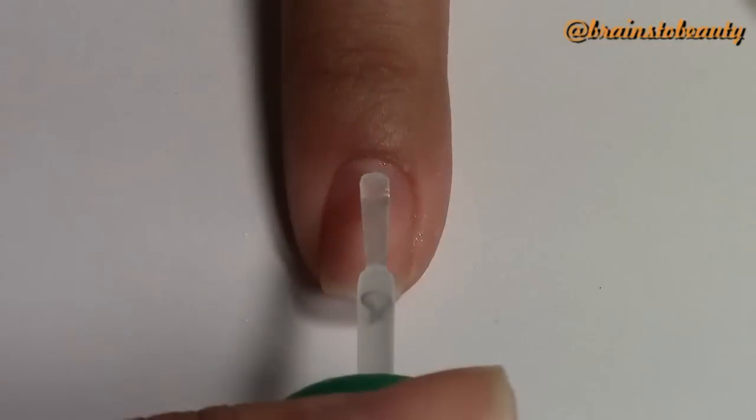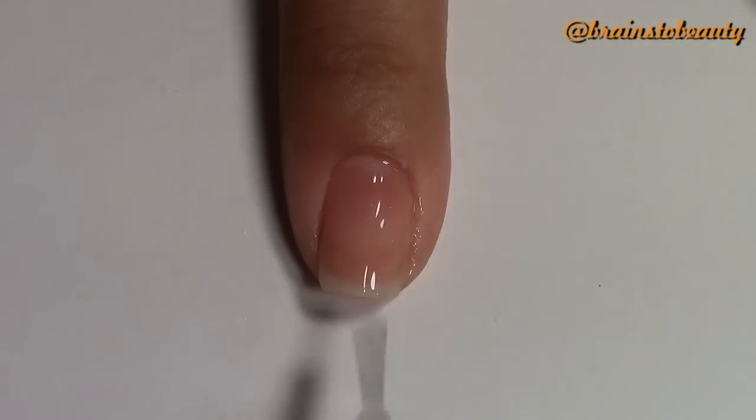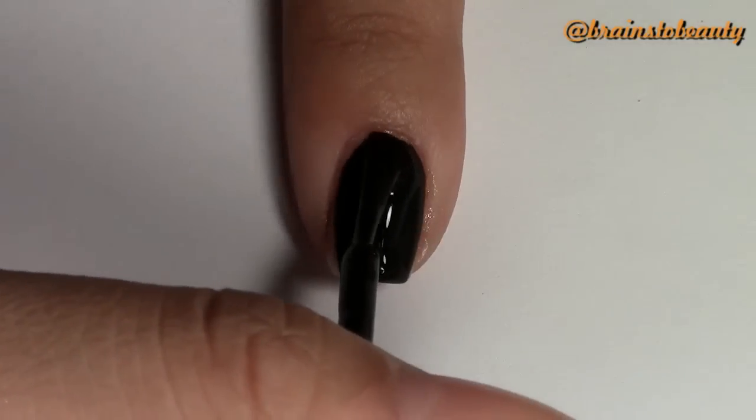First, to begin, apply a base coat. Next, apply a black polish to your index finger and ring finger. This will be the base for the pumpkin design.